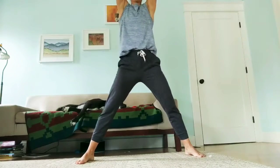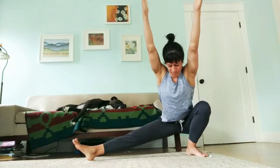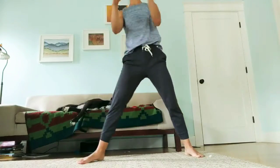Another way you can advance the movement is to raise your arms overhead, and again try to sink all the way to your butt, then help yourself out of it if you need to, or drive back up without rounding your back.